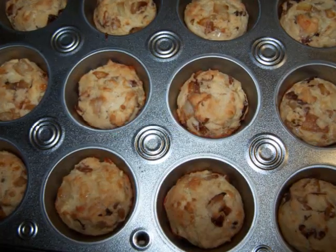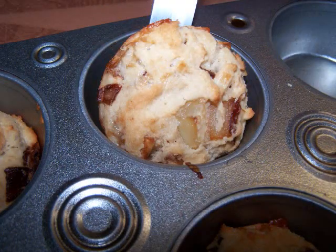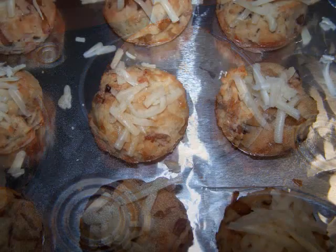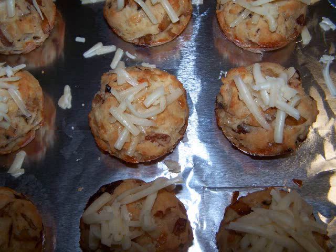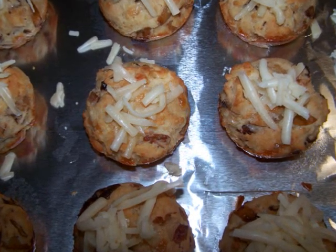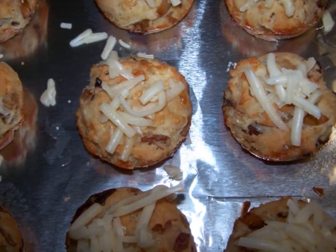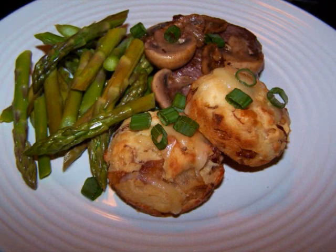Bake them for 22 minutes. At that point, I like to remove them from the muffin tin, place them onto a foil-lined baking sheet that's been sprayed with nonstick spray, and top them off with the cheese. Then put them back into the oven using only the residual heat for about three minutes or until the cheese is melted, and they're ready to serve.